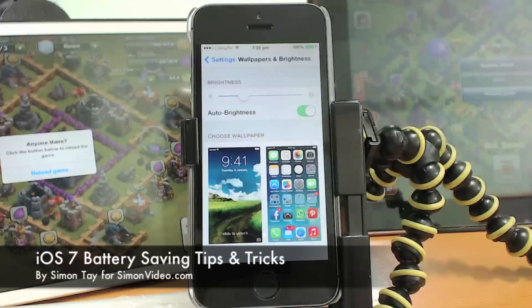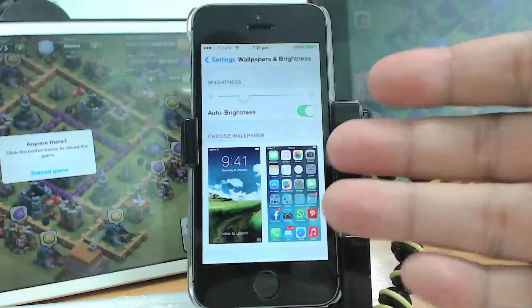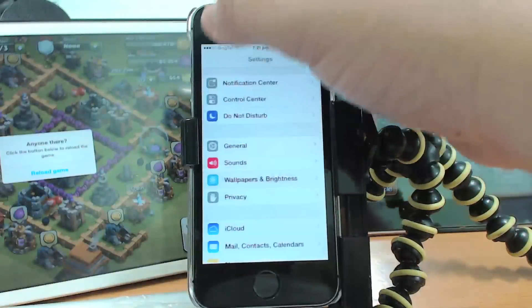Hi, welcome to another video for simonsvideo.com. My name is Simon Day and today I'm going to teach you how to save battery on iOS 7. As you can see I have an iPhone 5s here and there are a couple of things that you can do instantly just to save a little bit of battery life when you need it.